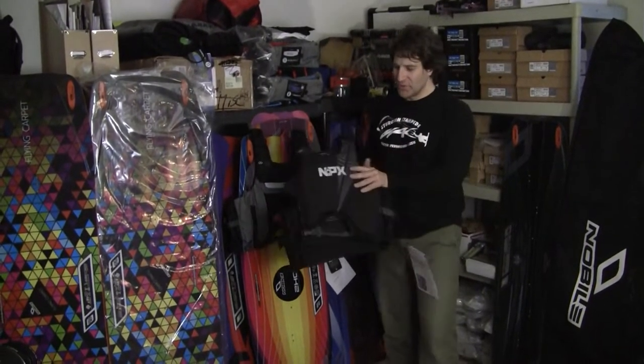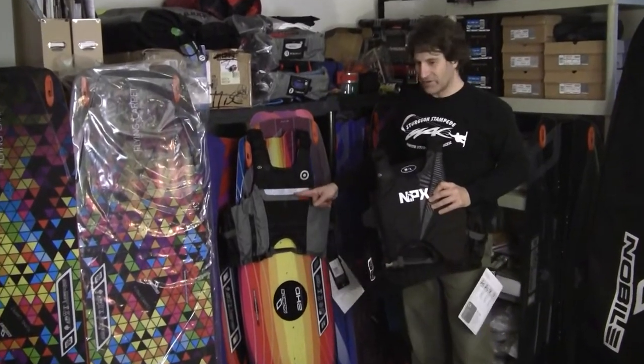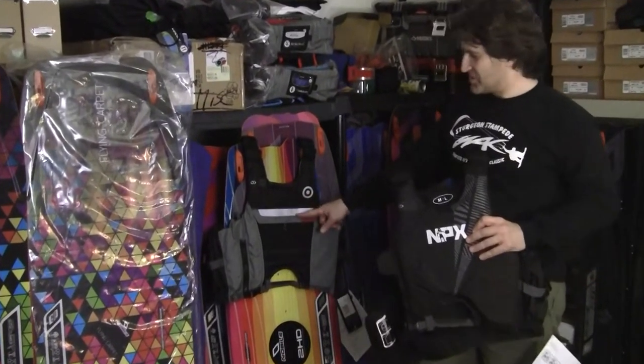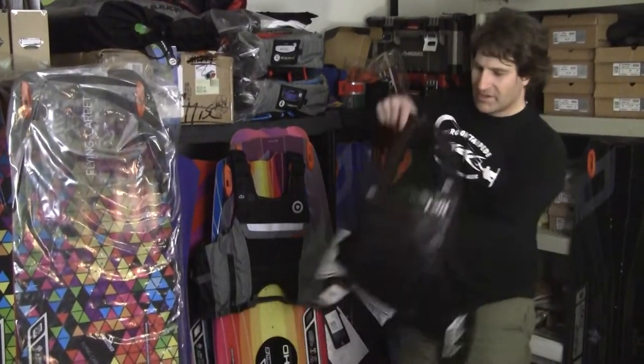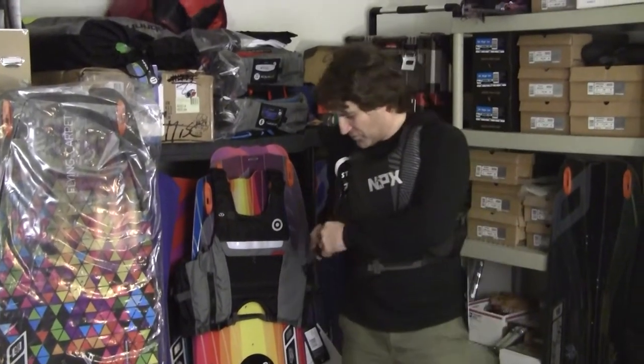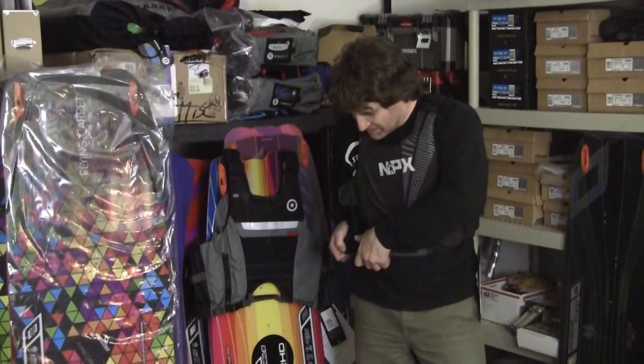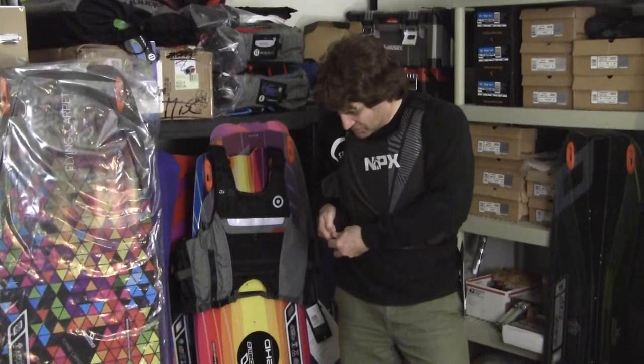Adventure Kiteboarding here to take you through the NPX Immortal Vest and the Neopride High Hook Vest. The differences here, basically, are a pocket, but let me show you how they work overall. The idea is that these are not Coast Guard-approved, in the United States anyway, life vests. What they are is flotation vests.